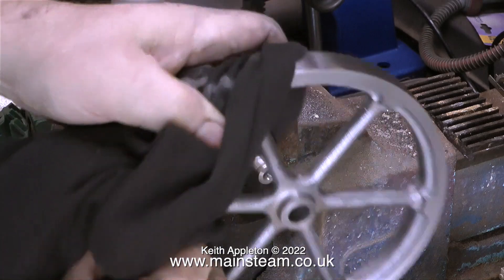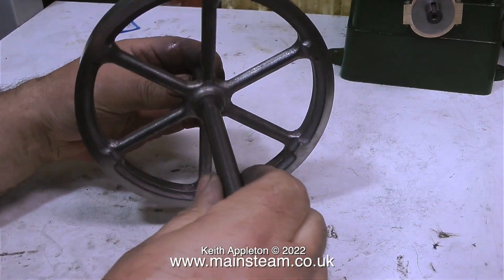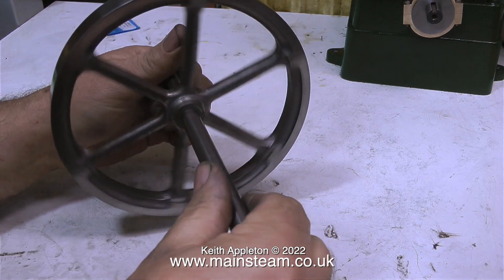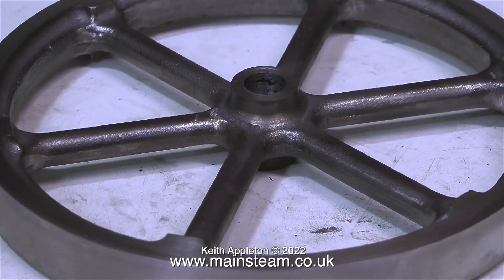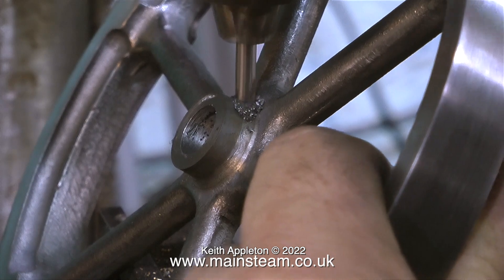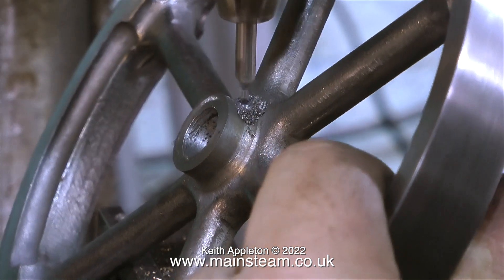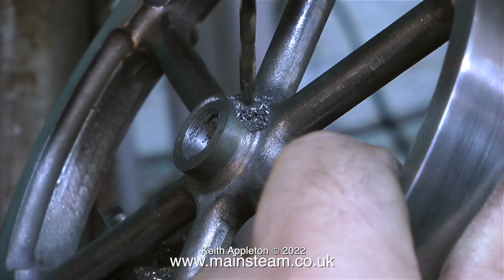Here's the finished flywheel. When I try it on the crankshaft it's a very good fit — it's accurate and it's cleaned up very well with the sandpaper by going down through the grades. To finish the job, all I need to do now is drill and tap it for the grub screw. That's it for this episode.